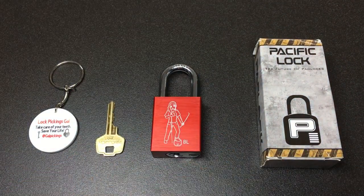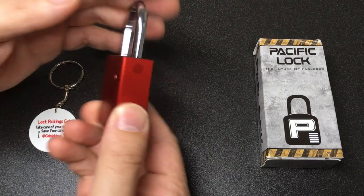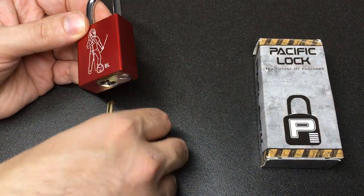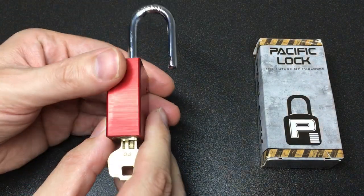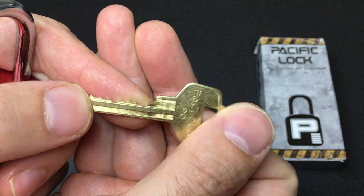It was just completely out of the blue — didn't expect it — so I absolutely really appreciate it. I think the best way to honor a lock is for me to pick it. Let's have a little look at it. Operating it, it reminds me very much of a slightly more angular American lock. The bidding is pretty reasonable.